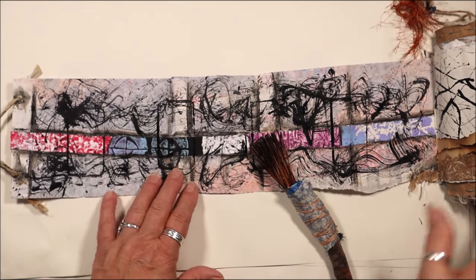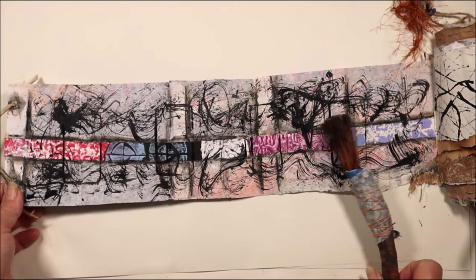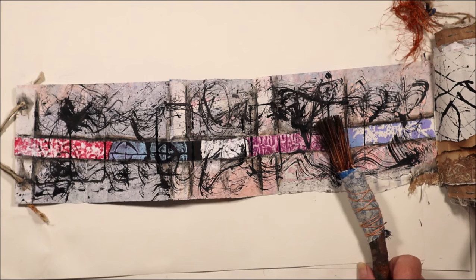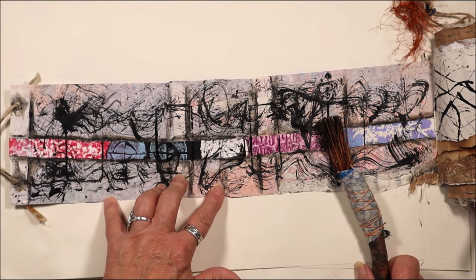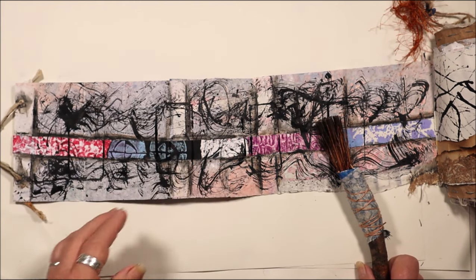Good morning! It's been a few days since I got back to my art journal. This morning I'm looking at a little self-care and then moving into working on the journal. I just feel an urge to do that.